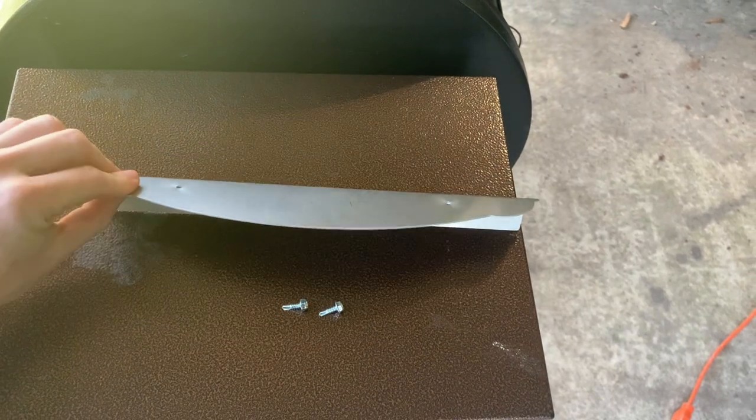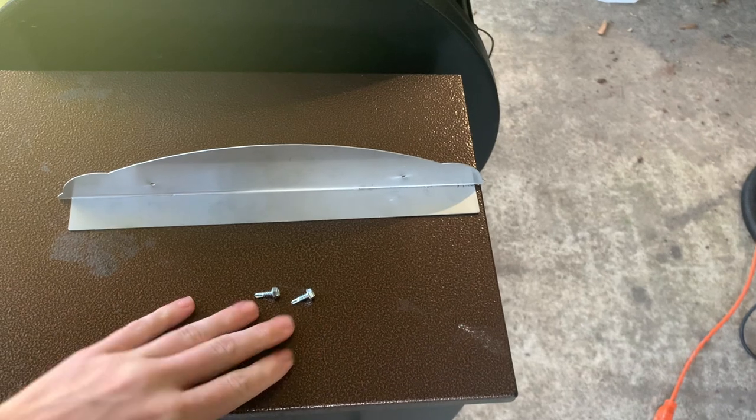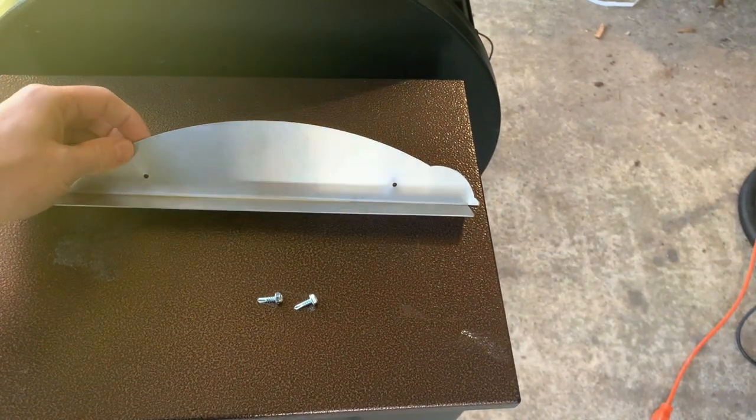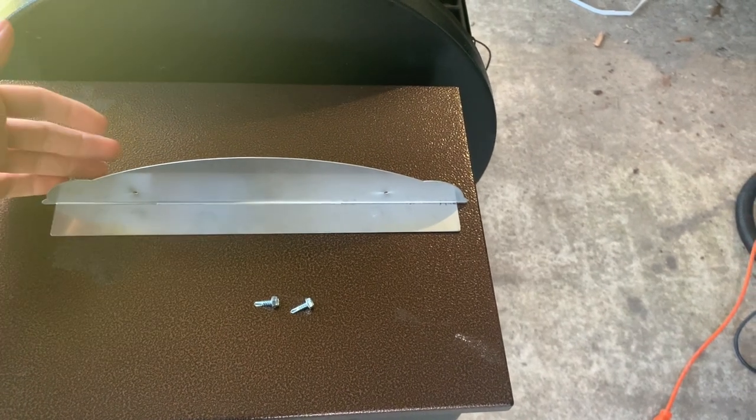I went ahead and purchased this mod for about $35-$36 and it just came in today, so I'm excited to install it and I'm going to show you all how to do that as well. I took the mod out of the box — it's just this piece of steel and it came with two self-tapping screws. It already has some holes drilled into it.